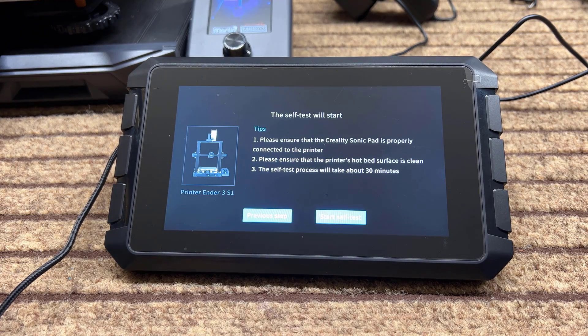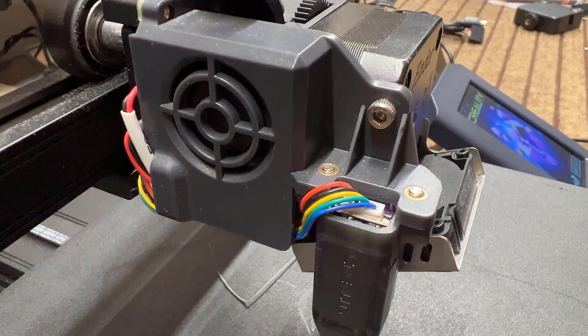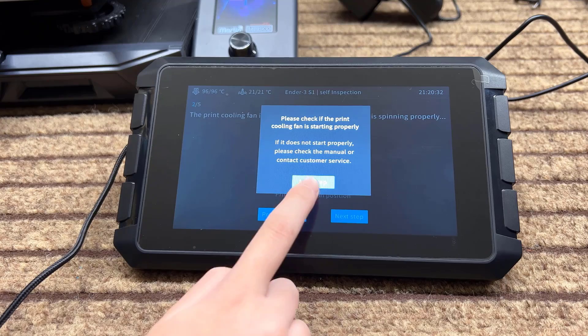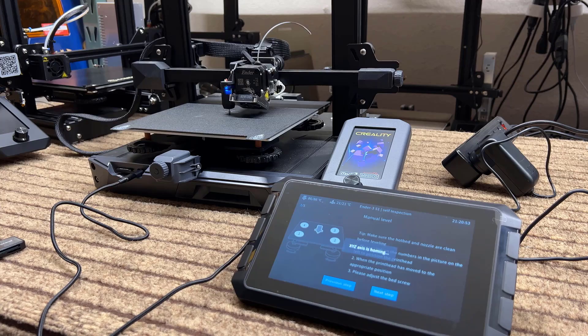Now we can start the self-test, starting with the hotend heatsink fan and followed by the part cooling fan. Then it will home the printer and let you adjust the four corners of the bed.